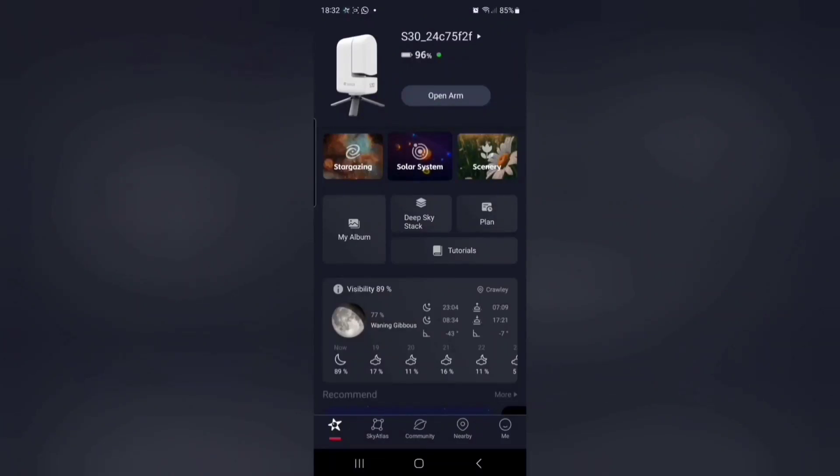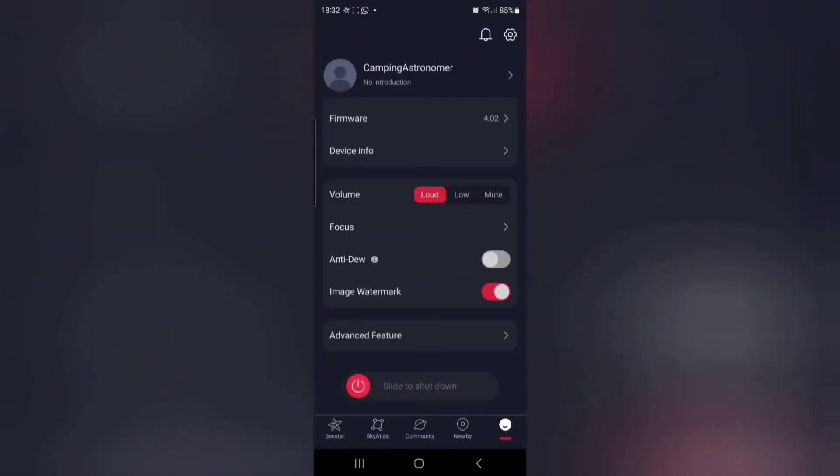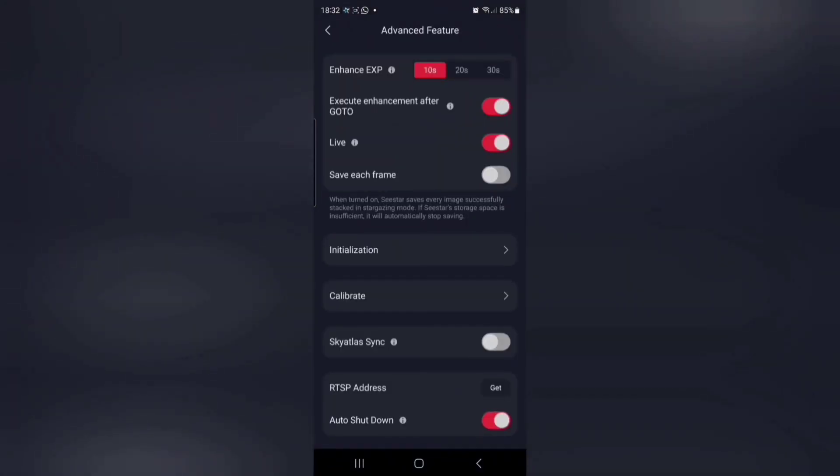Having connected to the SeeStar, we want to open the arm, and once that's open, click on the picture of the SeeStar at the top to go into the settings. Here we want to turn on the anti-dew heater and have a quick look at the advanced settings. Today I'm not going to bother stacking every frame because I'm not really going to be doing much deep sky.